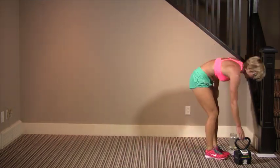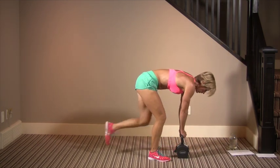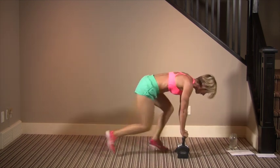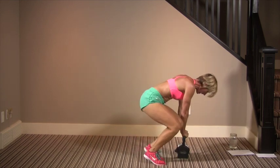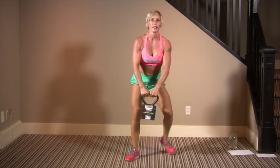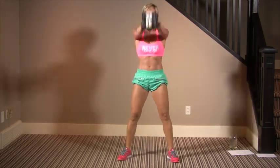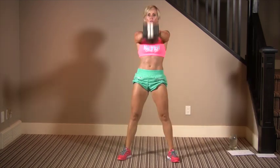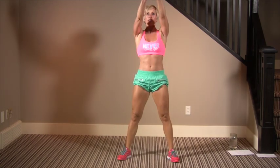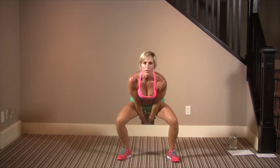Kettlebell time. Lead with the side that you're going on. Right, left, right, left — come on! Ten sumos: drive your hips, one, two, three, four, five, six. Squeeze your bum at the top.